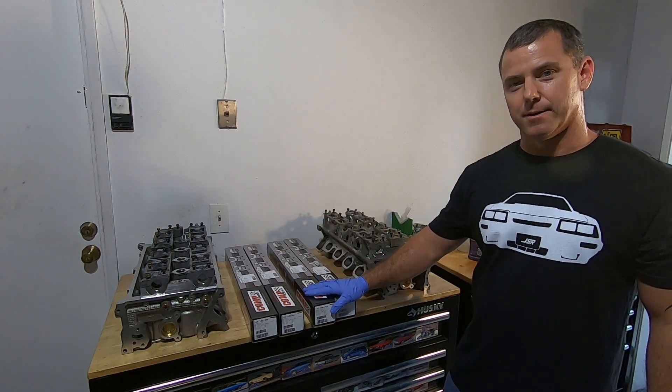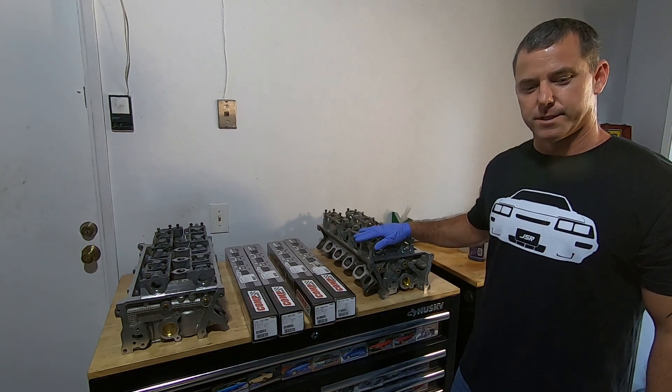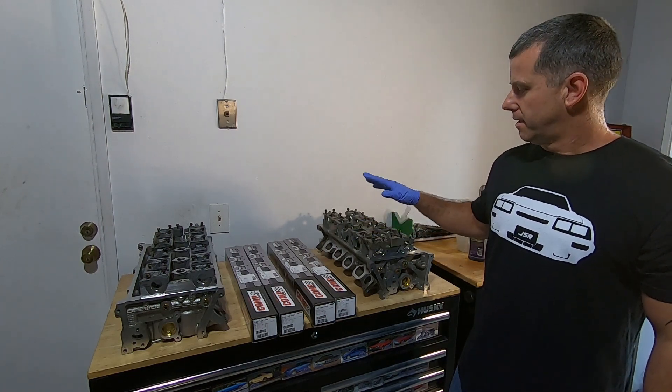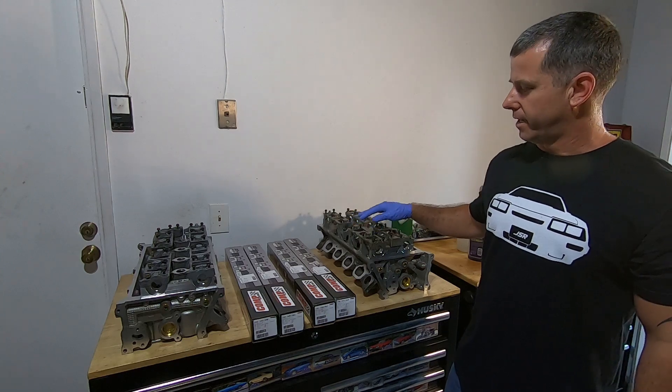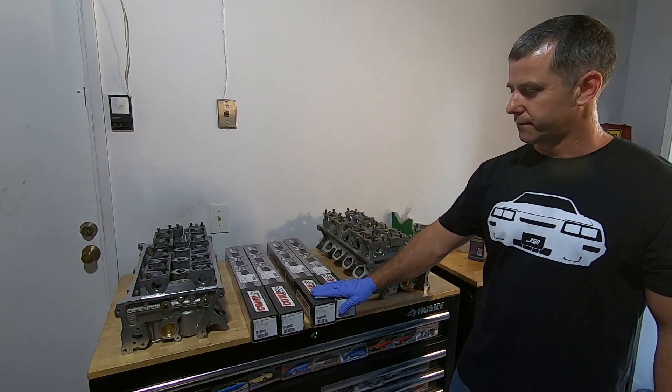In this video I'm going to work towards putting these Comp Cams into these dual overhead cam 4.6 cylinder heads. There are going to be some modifications that I've got to do to these cam girdles to get these things to fit.